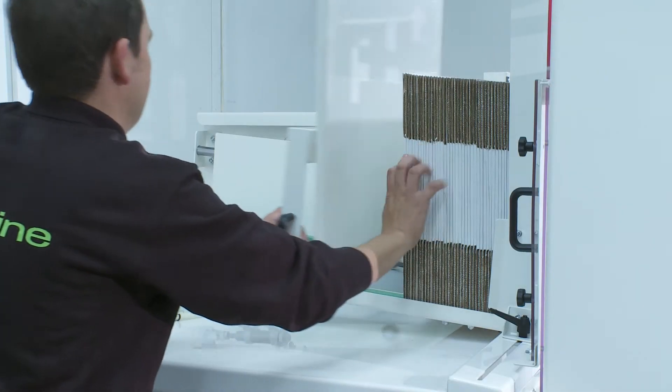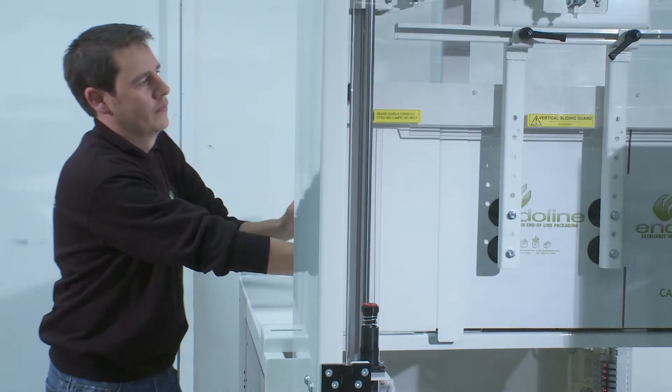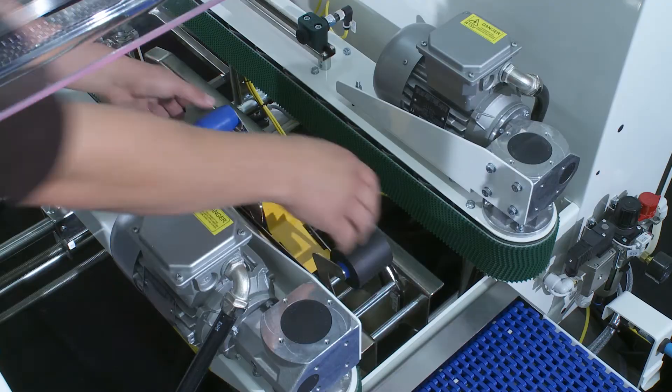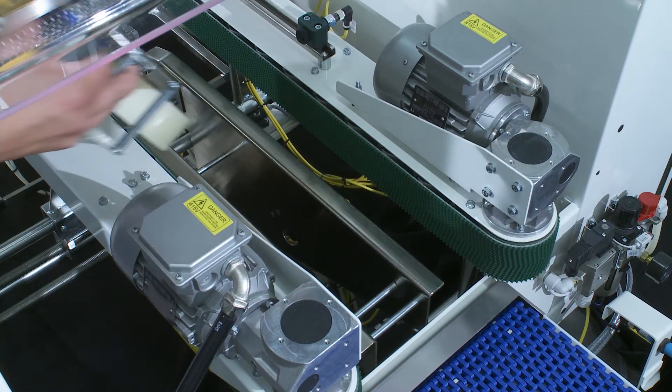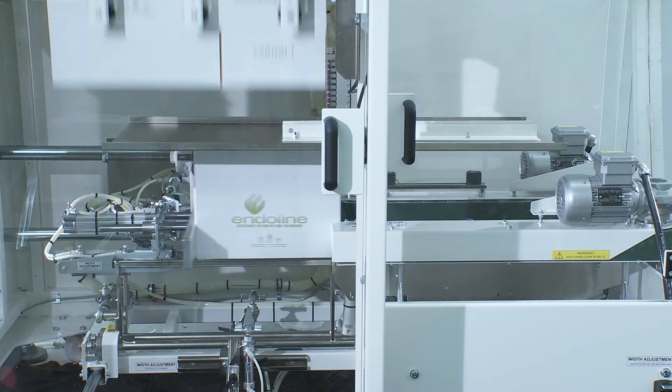Simple case reloading whilst the machine is in full operation ensures an uninterruptible packaging process. Combined with its rapid case size change capability, simple tape unit replacement and small footprint, the 221 is one of the best selling case erectors to date.